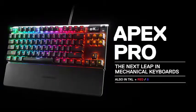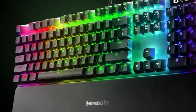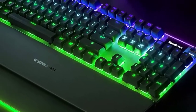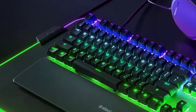Above the number pad, you're going to find an OLED display, a volume wheel that you can click in to mute, and a media key which will play or pause your music by default. This OLED display will allow you to set a custom image, or even a GIF, further boosting the customization of this keyboard.